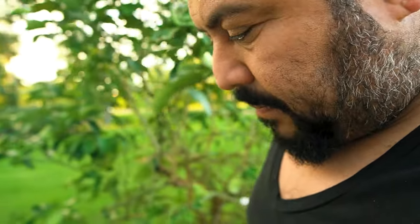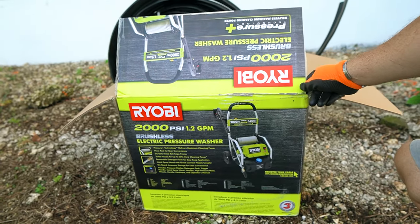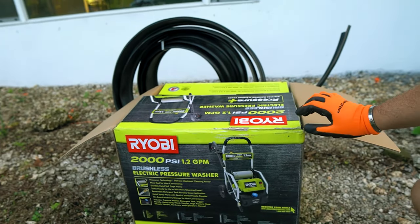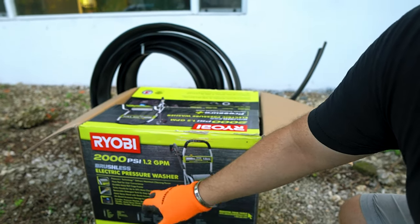My mission right now is to build up this new puppy that we bought, which is the electric pressure washer — 2,000 PSI. It was on special, actually $169; normally it's $380. Go look for it, I think it was at Home Depot. Let's build it up.